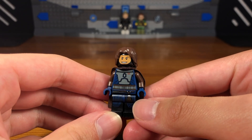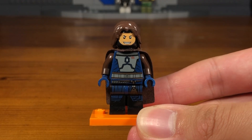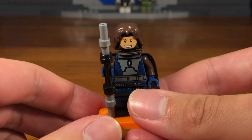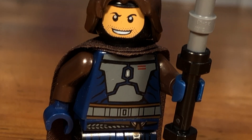Then we're going to take this random brown long hair piece and attach it to the head, and then we have the completed Gambit custom — which uses like three different Mandalorian Star Wars parts for some reason. For Gambit's accessories we have his retractable staff right here; it's a very simple build.